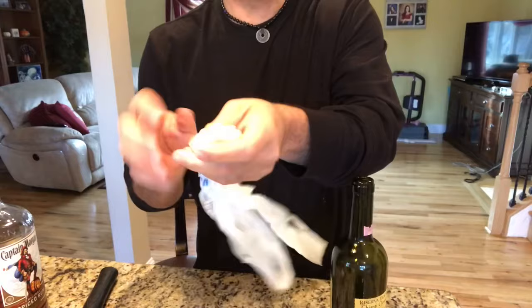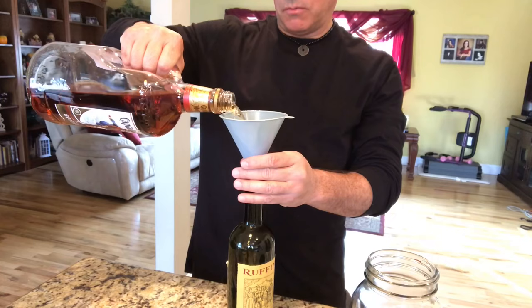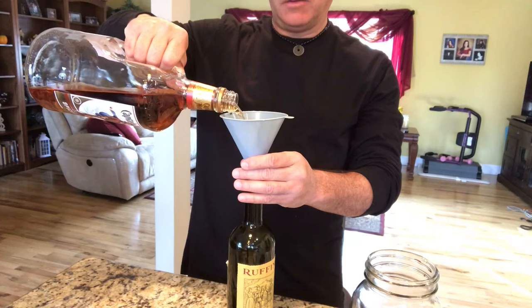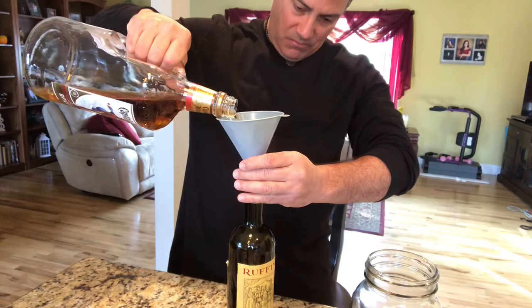So you got your nice empty bottle. I'm going to put a funnel on it and pour whatever you want in here. I'm just going to pour some of my Captain Morgan. Then once you get on the ship, you can get a soda package or whatever they call it — you can mix your soda with your rum. Fill this up to almost the top.